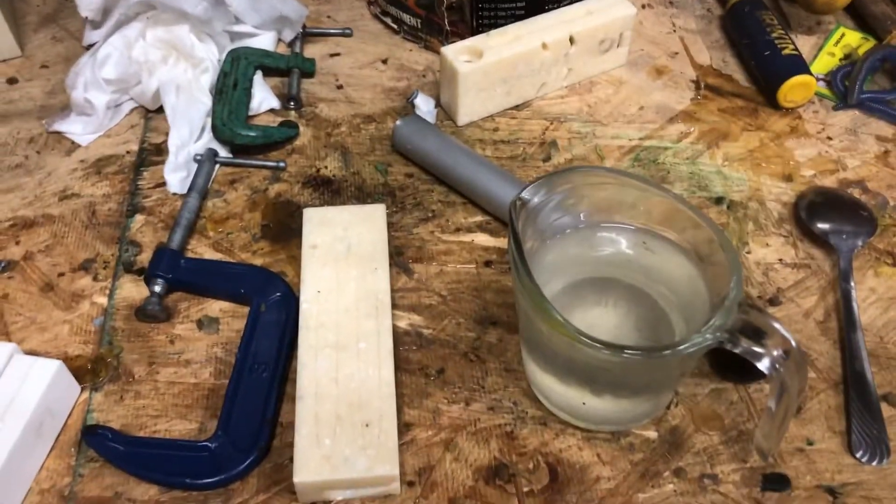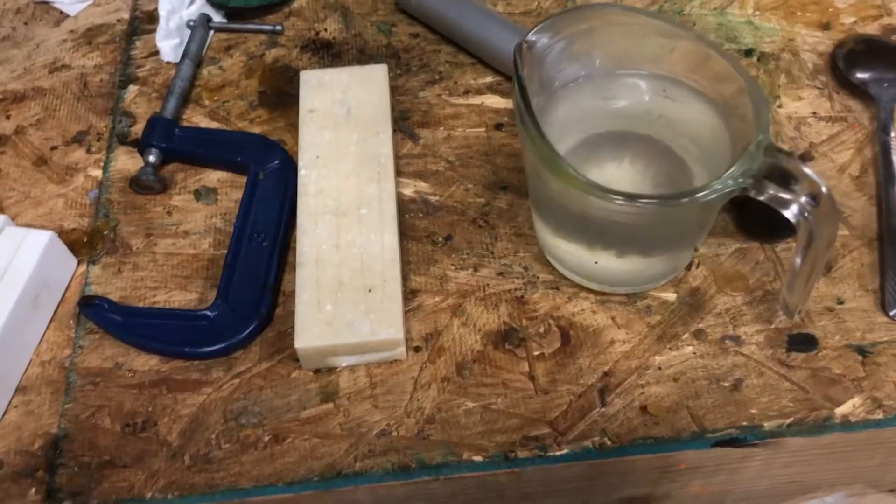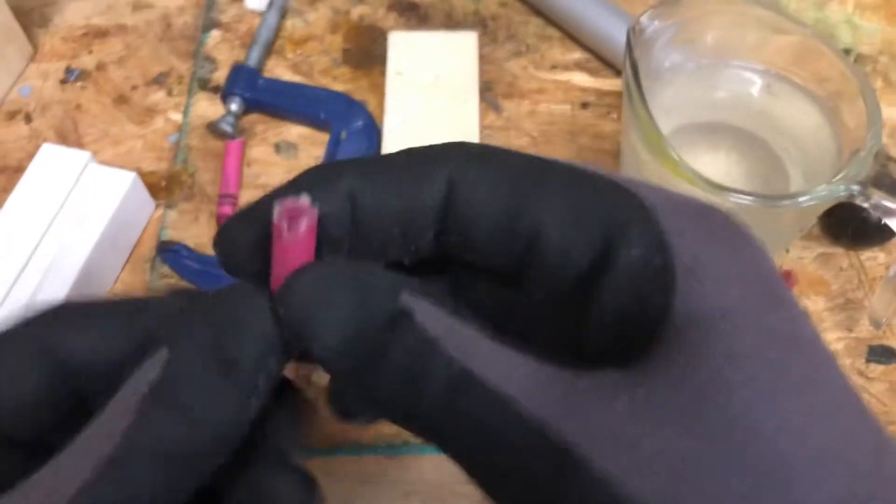Alright everyone, so as you saw in my last video, we did crayons to make fishing lures. Now I'm going to try to do that again, but with a different color.